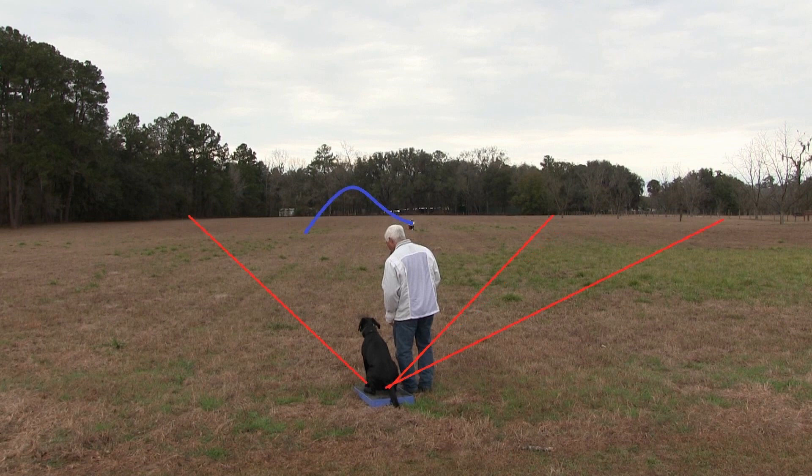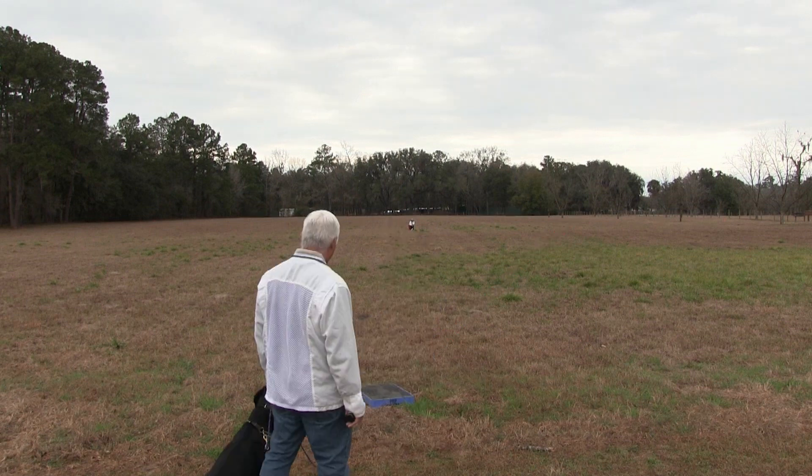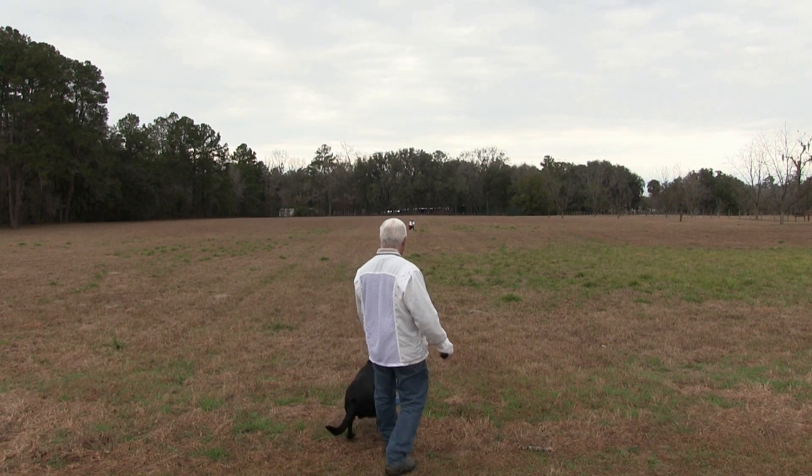Today, once he understands those, what we've done is we ran a blind first, then we threw the mark. We reuse that as a poison bird and run the outside blind. We came back and picked up the mark, and then we line between the gun and the outside blind. It's the first time we tried these with Blaze, and he did a really nice job.